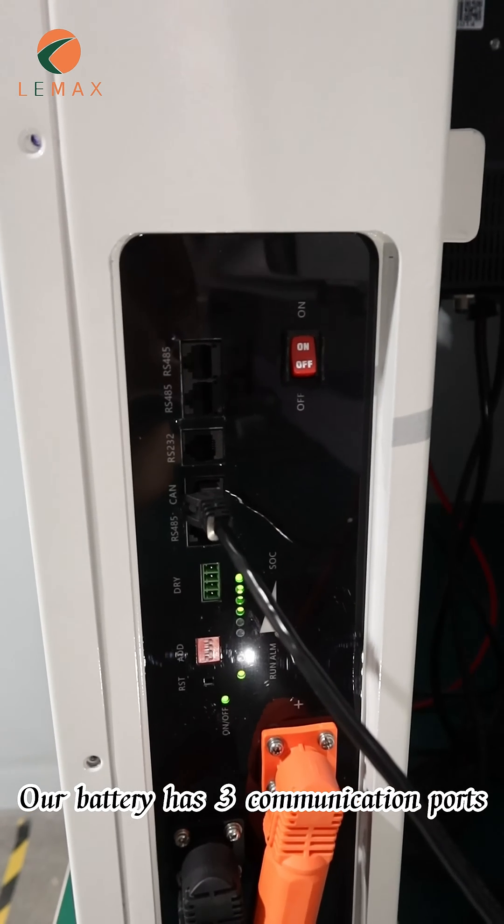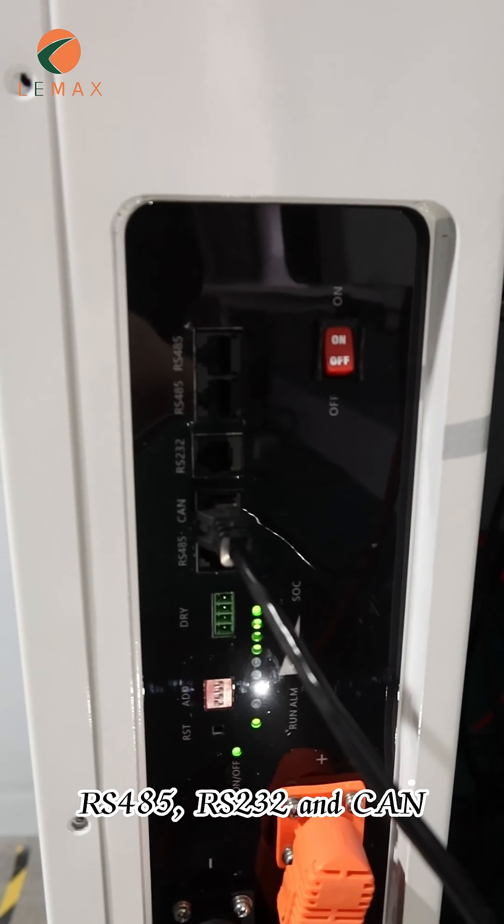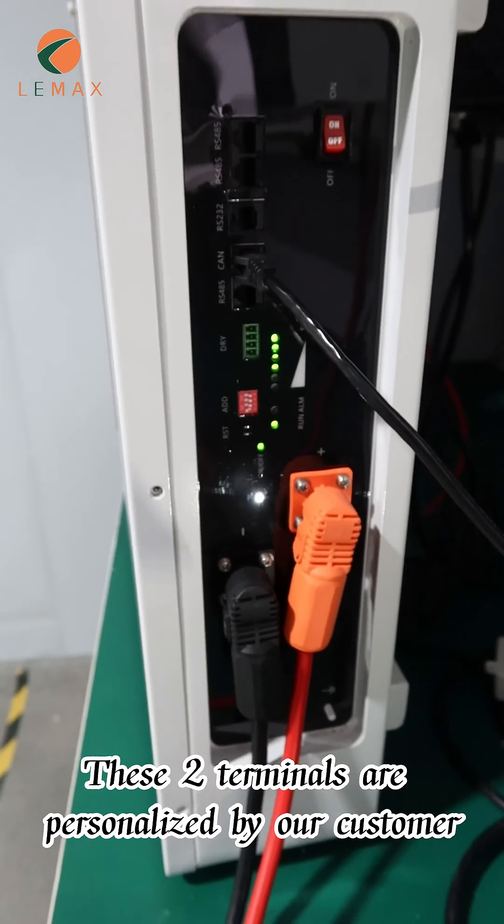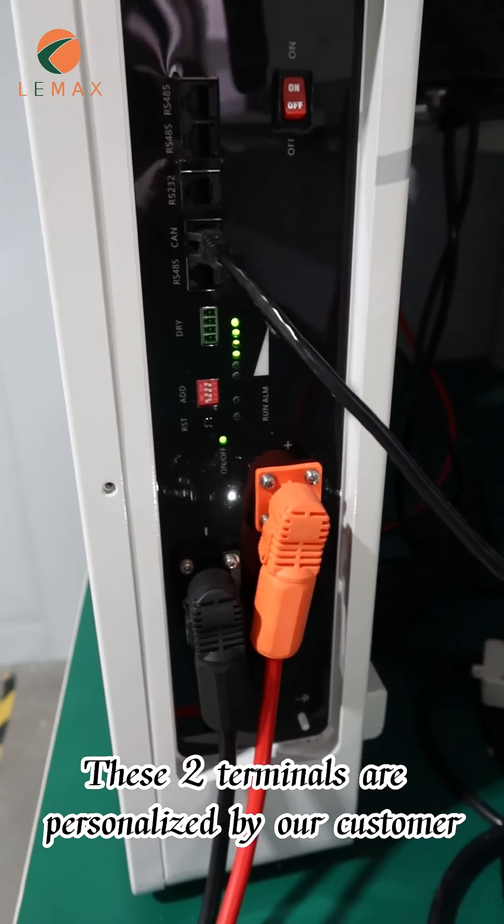Our battery has three communication ports: RS-485, RS-232, and CAN. These two terminals are personalized by our customer.